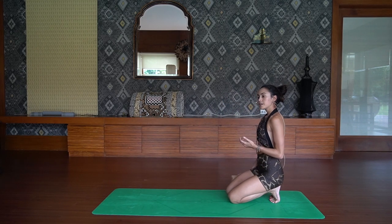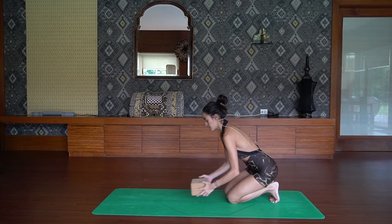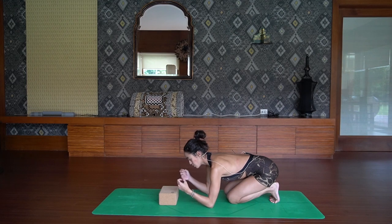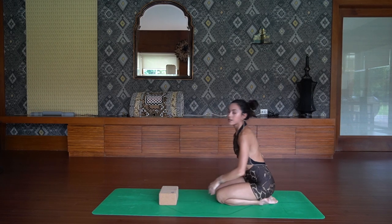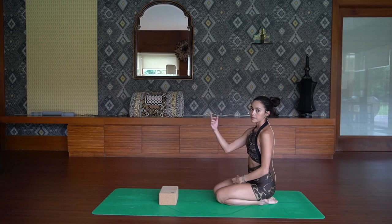Assuming that your body is warmed up and you are ready to go, you are going to take your block and place it in front of you. A great pose to also develop shoulder strength is dolphin pose — it is a great strengthening inversion to develop the shoulder strength and shoulder mobility that we need to take us upside down.